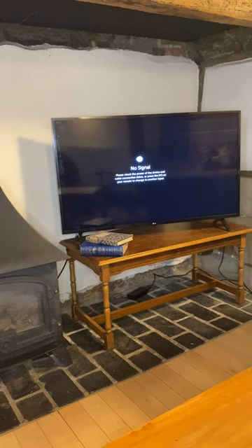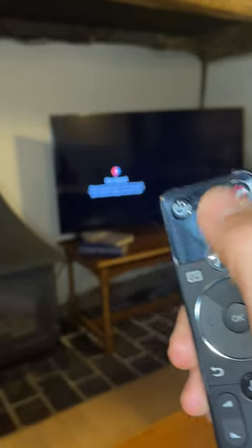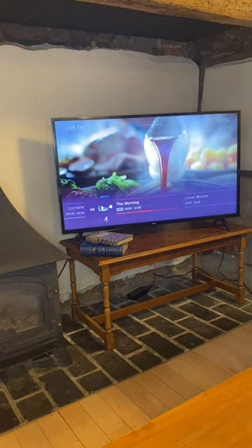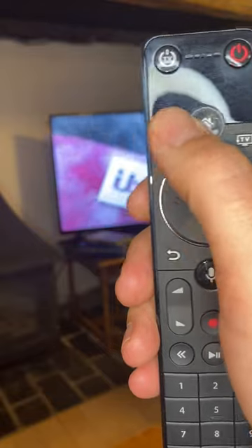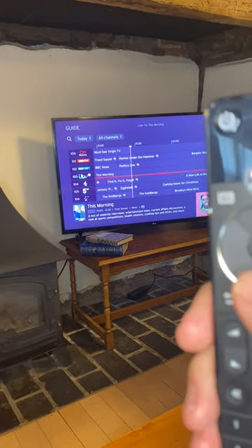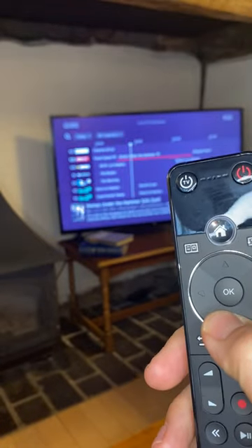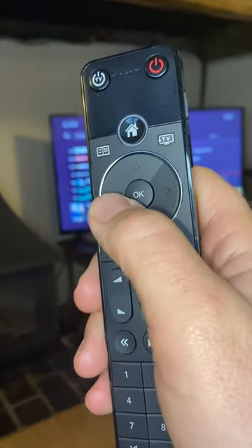If you've got your own Prime account you can log into that, no problem. It's also connected to Virgin TV, so I'm going to press the red button there. There we go — you've got the TV there. If you want a TV guide, press that and it will give you the TV guide. You've got your little arrows here to go up and down, find the relevant TV show that you like, and press OK.